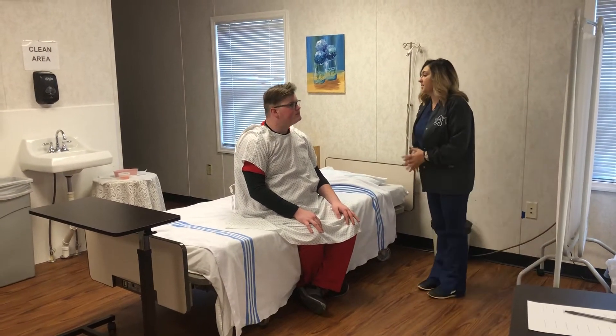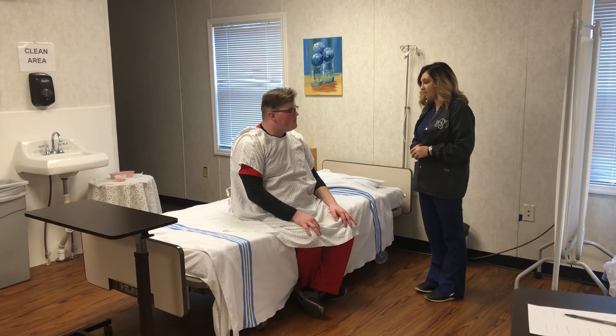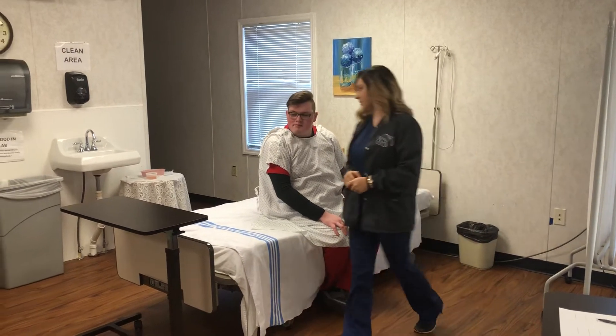Hi Logan, my name is Grace and I'm going to be your CNA today and I'm going to get you dressed. Is that okay? I'll be right back — I'm going to get my supplies.